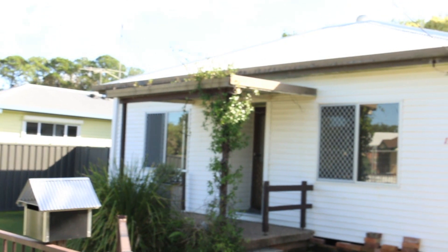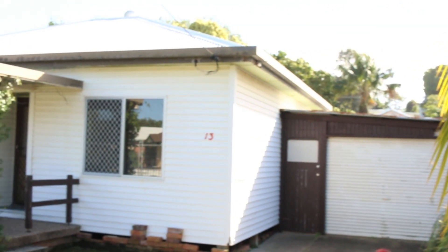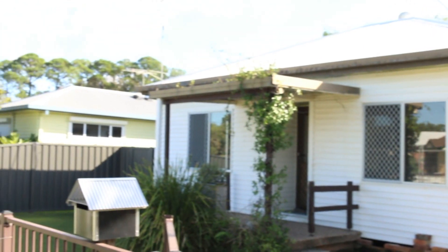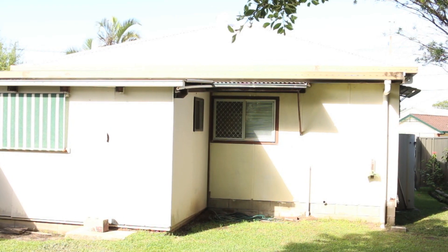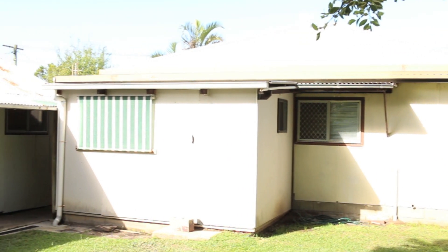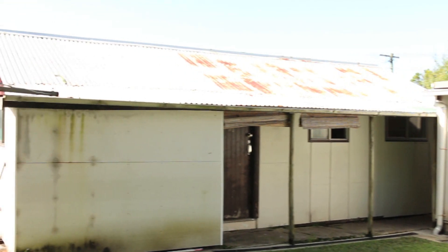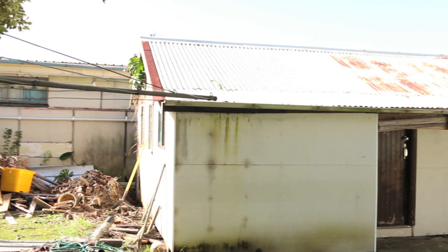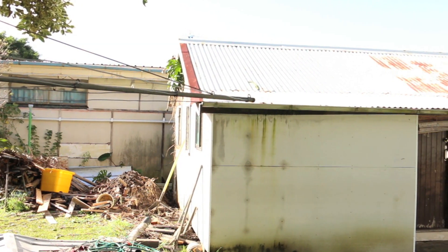So here's the front of the house, and there's the garage to the side. You can see we've just put up the construction fence. And this is the view from the back of the house. You can see that I have already started pulling down the old tin shed that used to house all of my pallet wood.